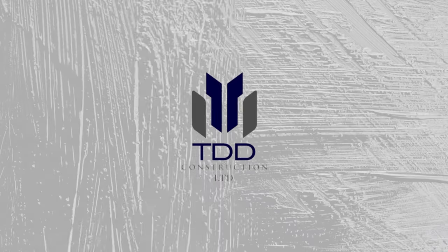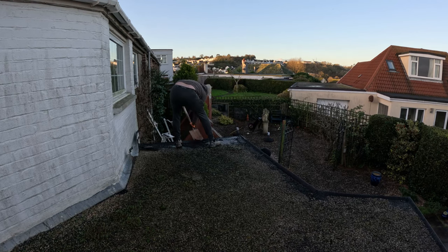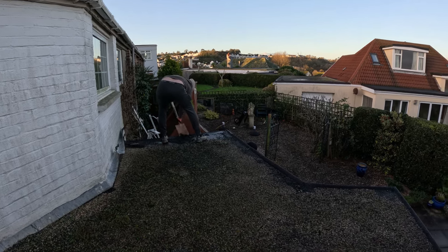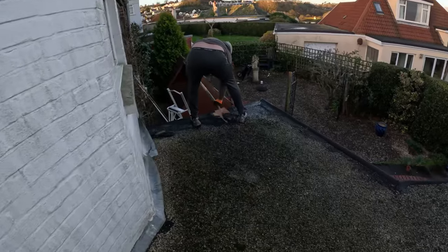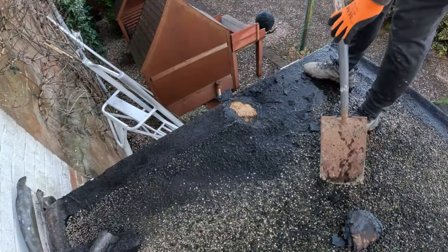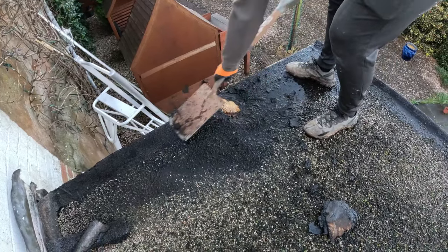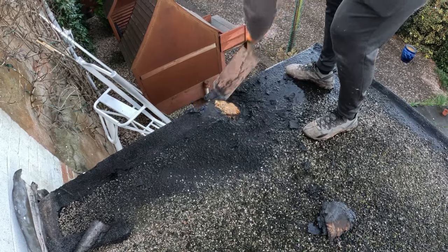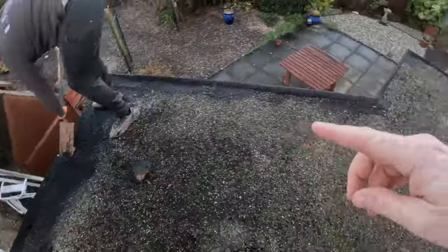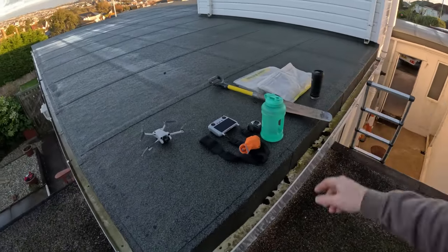We're going to show you near the end some little tips and tricks of the trade. All we are doing now is just using some spades to try and expose underneath the felt, as you can see Dan doing now. That basically just allows us to shove the spade underneath it and prise it off nice and easy. We've got to do that all the way across, then put it straight into rubble sacks — keep it nice and clean and tidy.